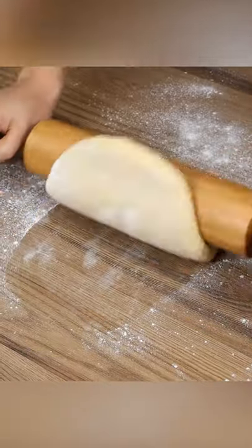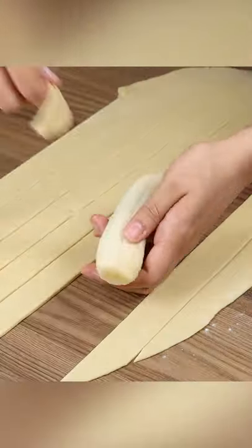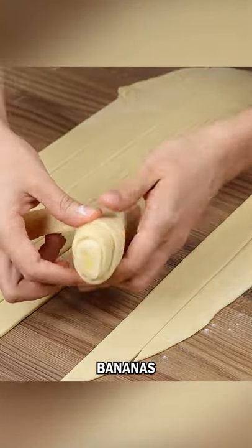Start rolling the dough. Then cut into strips. Take one strip and wrap it around a banana.